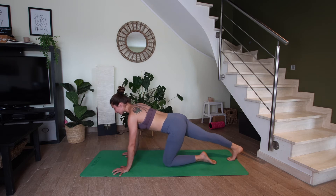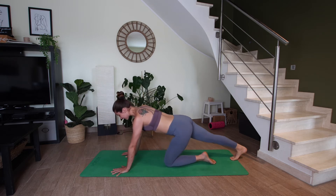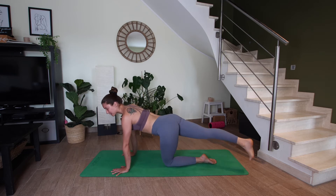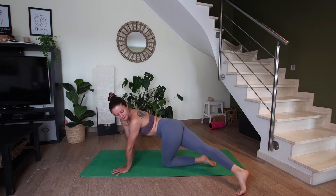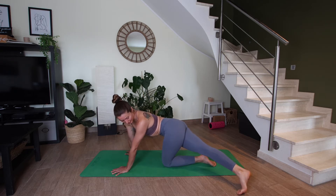Extend your right leg back, tuck the toes. Let's rock back and forth, giving that calf muscle a good stretch — stretching out the sole of the foot, waking up the foot if it's early in the morning. Then we're going to come to stillness. Cross your right foot behind your left leg, press into your right hand and look over your left shoulder. The aim here is to stretch over the right hip, the right side body. Try to send your breath there.